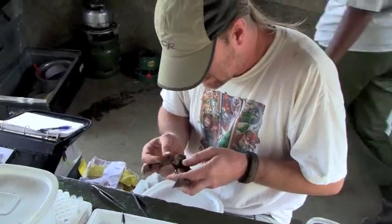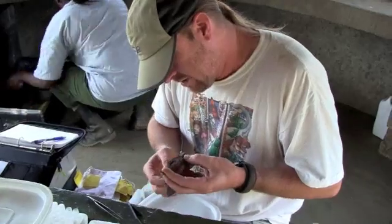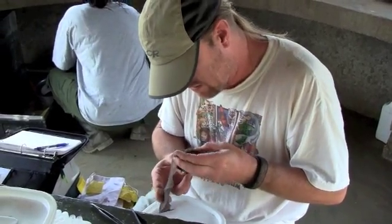Once I do that, I start from the hind and blow forward into the fur to uncover batflies that are lurking in there. Sometimes fleas — haven't found any on this species.